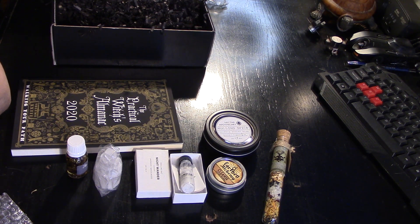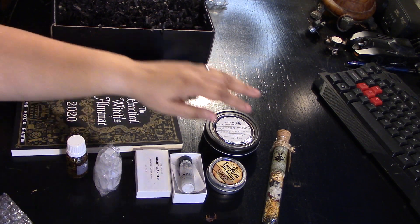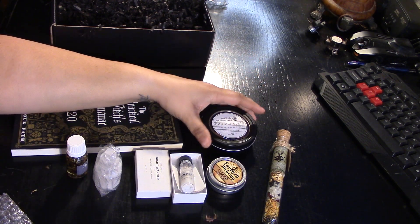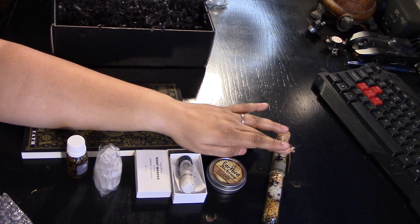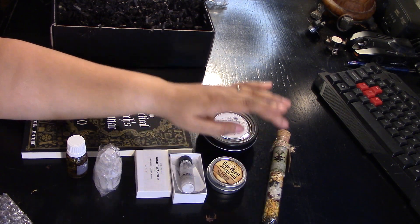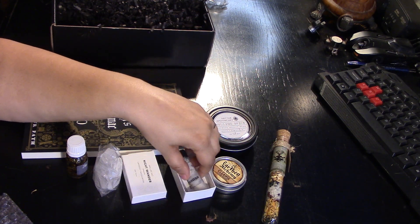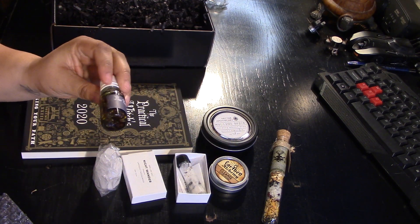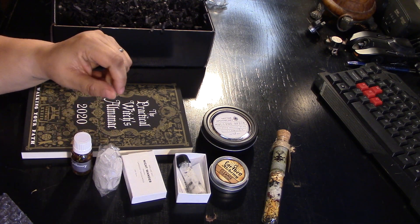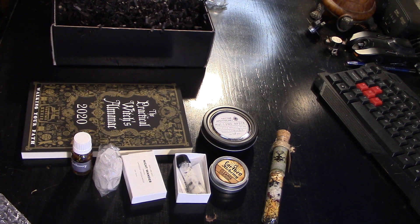So this was The Witchcraft Waybox, December 2019. I'm really especially psyched about the book. And Lord knows I could use mulling spice all day long. I'm getting more into loose incense. I love bath anything, and this one looks just so delicious and yummy. This smelling salt is really interesting, and I'm going to think more about how I'm going to use that. Love you guys — thank you so much for watching. As always, like, comment, and subscribe, and I will check you out soon. Bye!